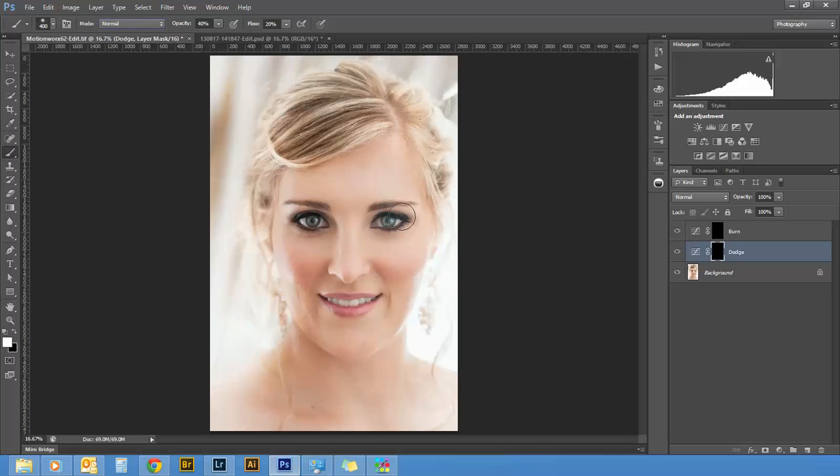Make sure the blend mode is set to Normal. Now you want these effects to be subtle — not overbearing. The general rule is: you're going to dodge where there are already highlights or where the skin is a bit lighter, and you're going to burn where there are more prominent shadows. By doing that you're still using the shape of the natural light, but you're just enhancing it a little.